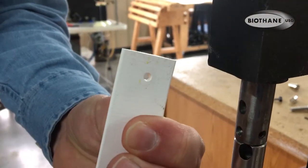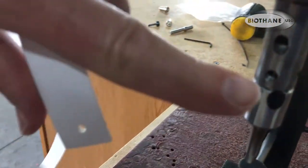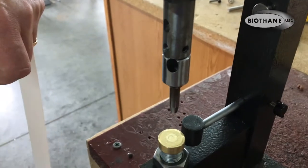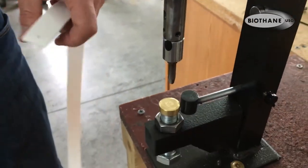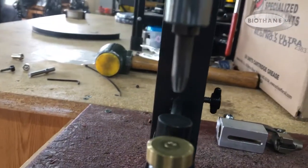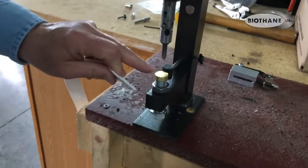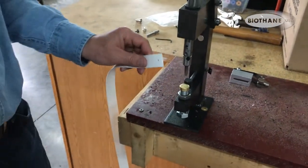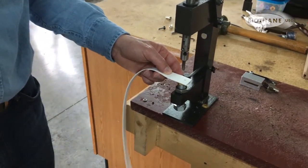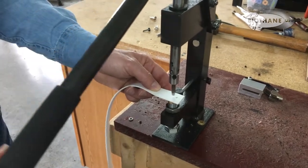You punch that with one finger and there you go — a nice clean hole. The slugs come out the top hole once it gets full, so you don't have to worry about cleaning it out. These punches are tapered in a way that's made for biothane, they're very sharp, and as long as they're used correctly with the brass anvil, they should stay sharp for thousands of punches if done right.